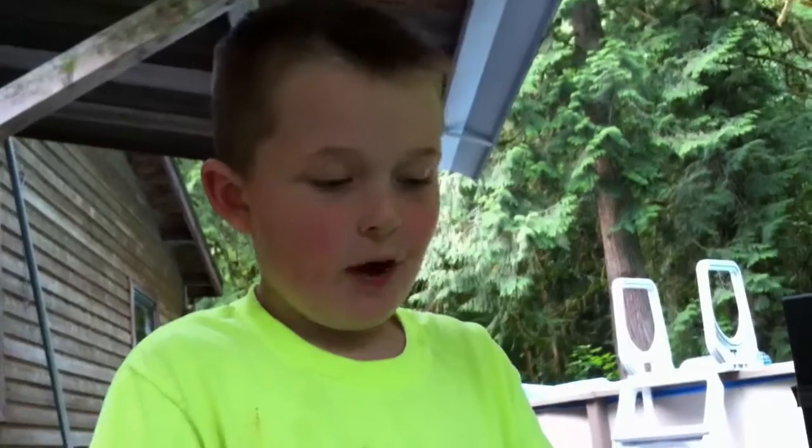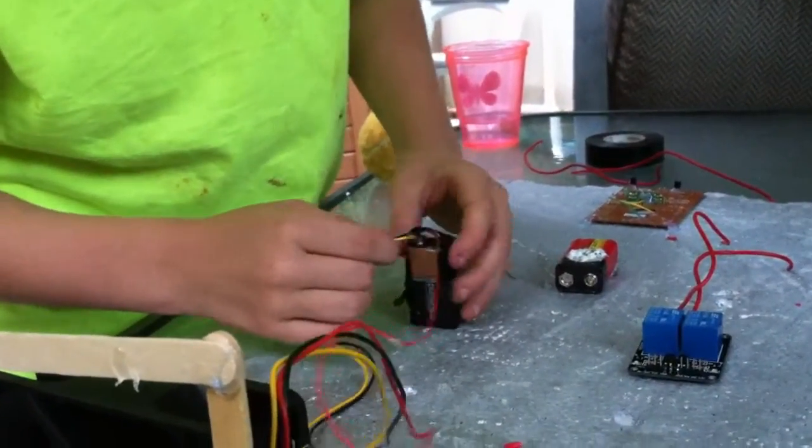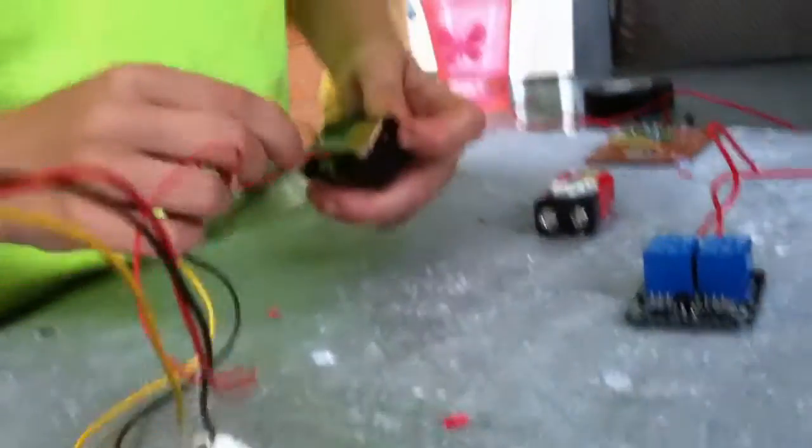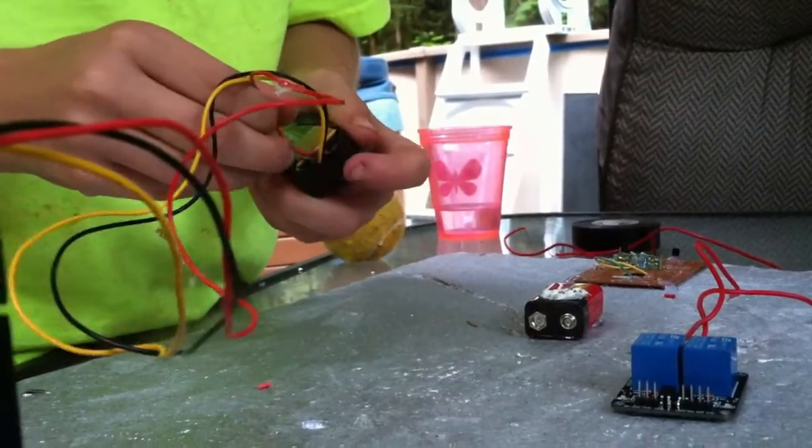Hey guys, this is K's K Alarms. Sorry, I'm talking too quick because my mom's here. Connecting the wires.